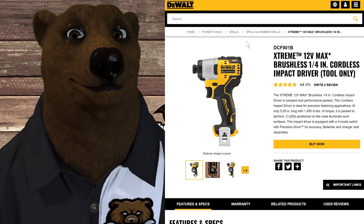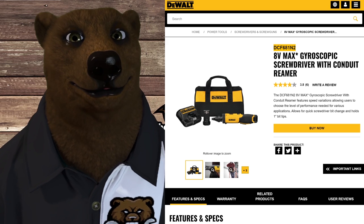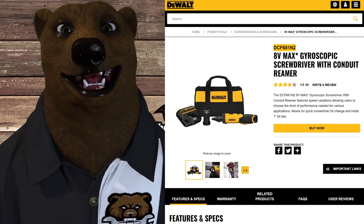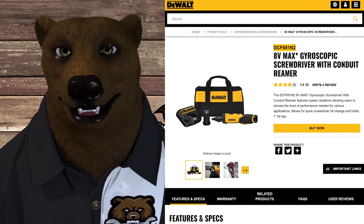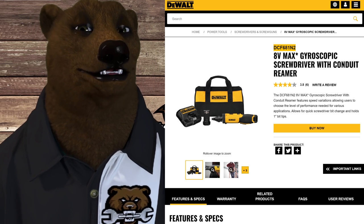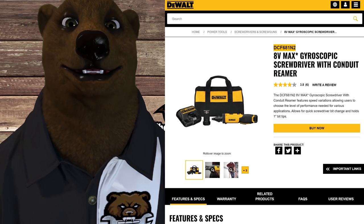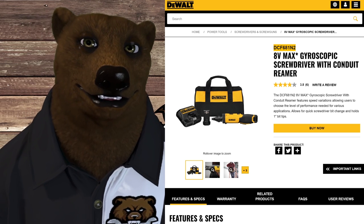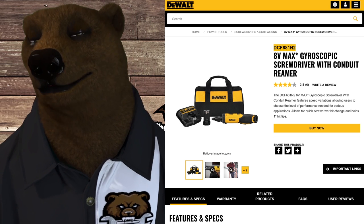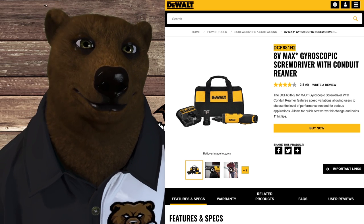I'll also mention this because someone will bring it up: there is an 8 volt gyroscopic screwdriver, and I think there's another screwdriver that goes with it. I've heard fantastic things about these gyroscopic screwdrivers from people in the trades — they say they're a lifesaver. They're not cheap; you're looking at over $100 for one of these kits. But I just want to make sure we cover it.